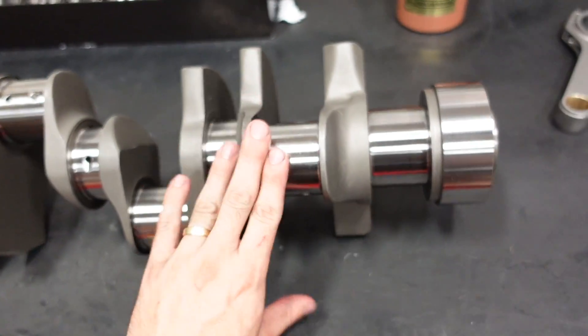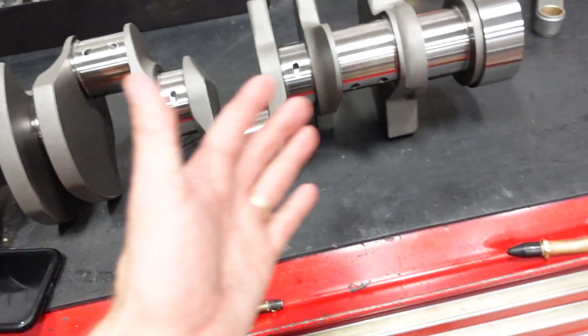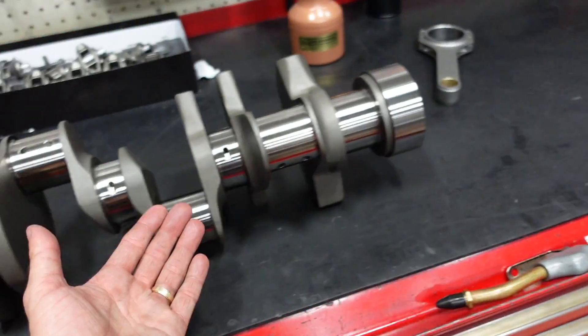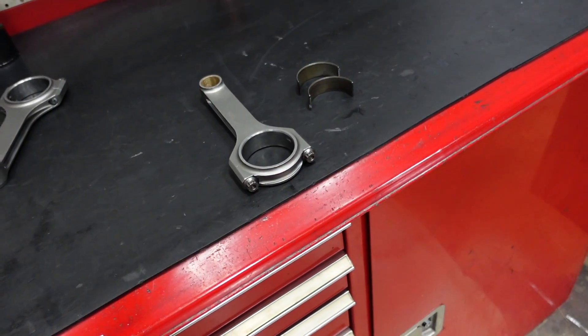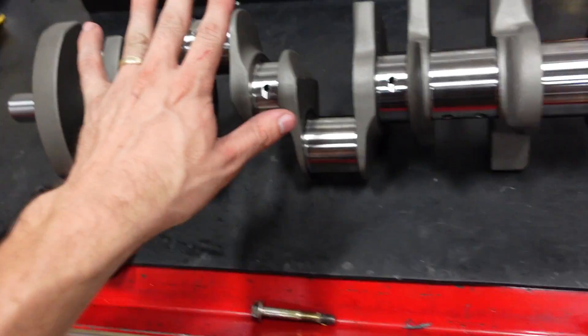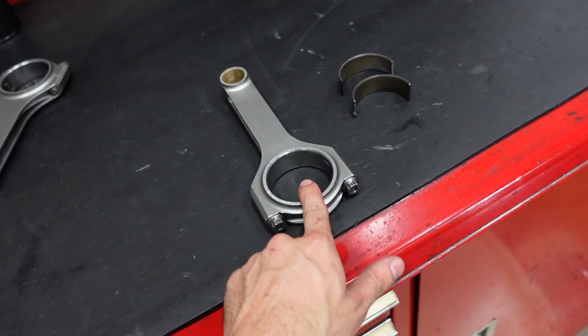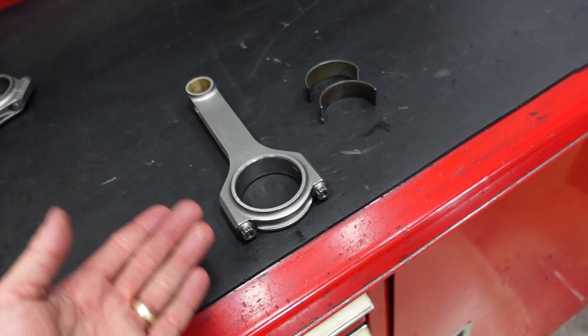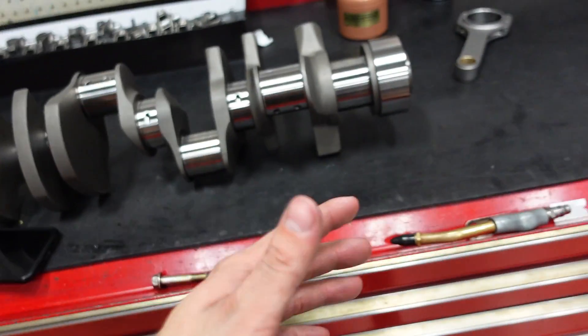To start with, we have our crankshaft, we have our rods, we have our bearings. Just a good rule of thumb: make sure all these parts have been in somewhat the same climate for at least 24 hours before you start measuring. You don't want one to have been in a really hot garage and others to have been in a 50-degree room. Thermal expansion is a big deal, but if they're all the same temperature, you'll be fine.